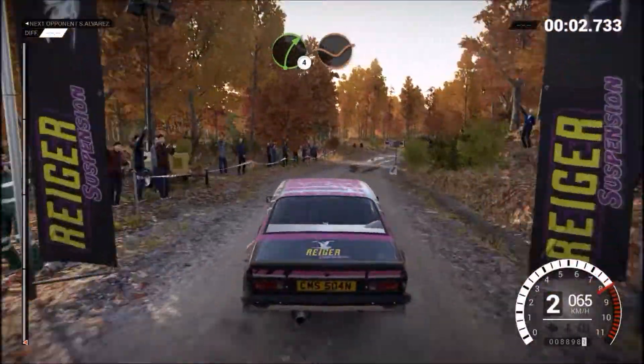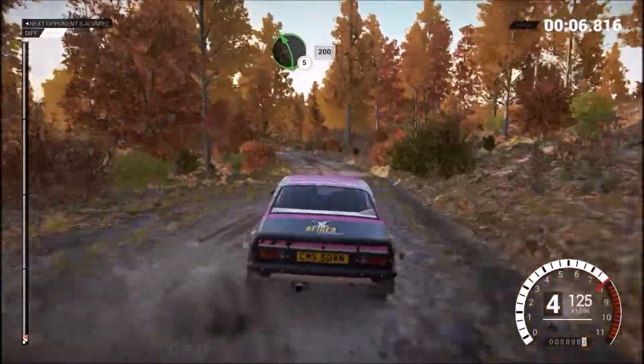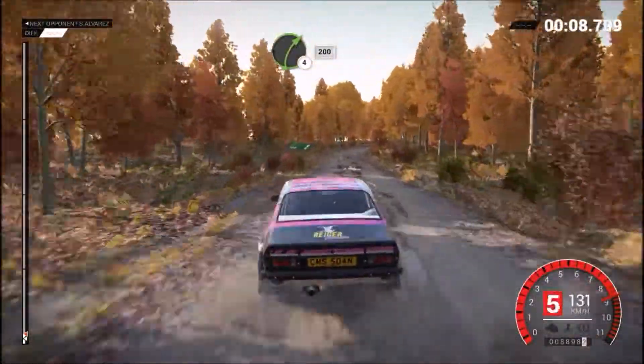Right 4, through dip, both inside. Keep middle over crest. Left 5, 200. Right 4, long, keep in, 200.